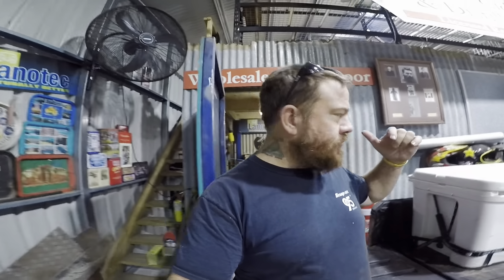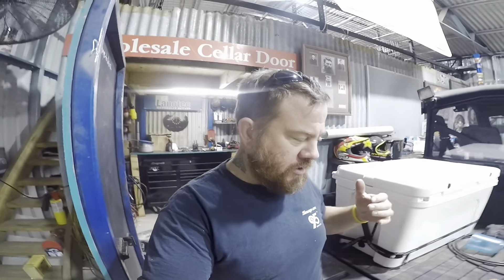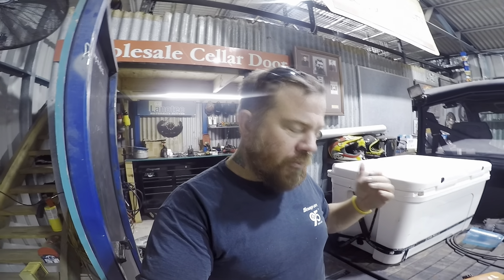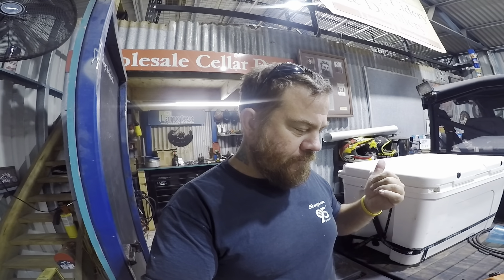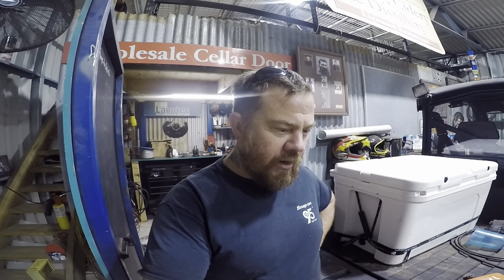G'day all and welcome to What's Going On Wednesday. So I've got to ask - what chainsaws do I run? This was a question from months ago, probably a year ago. I just haven't got around to it. Someone asked me if I could give a run through of the chainsaws I run, the maintenance, my camping chainsaw and everything like that.